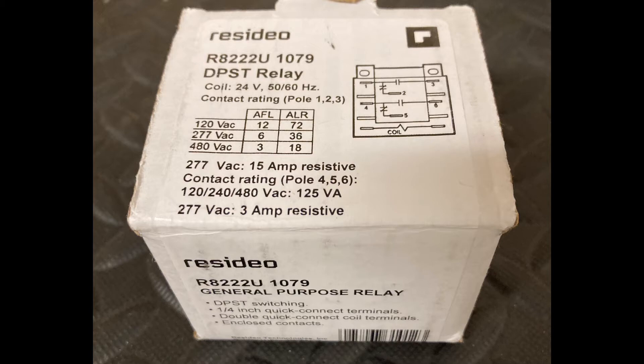We can see here in the diagram: 1 and 2 are normally closed, 1 and 3 are normally open, 4 and 5 are normally closed, and 4 and 6 are normally open when the coil is de-energized. When you energize the coil, the position of those switches will reverse. So 1 and 2 will be open, 1 and 3 will close, 4 and 5 will be open, and 4 and 6 will close.